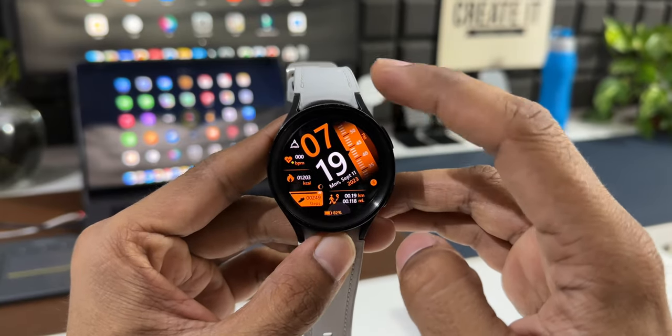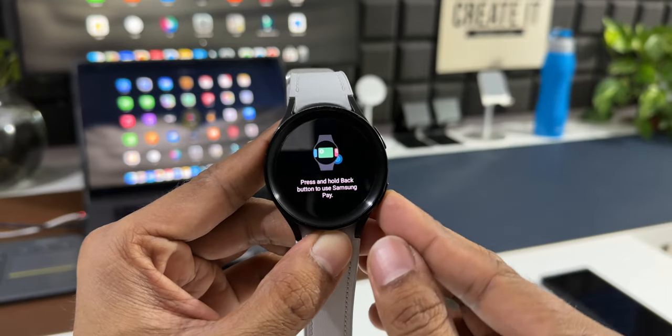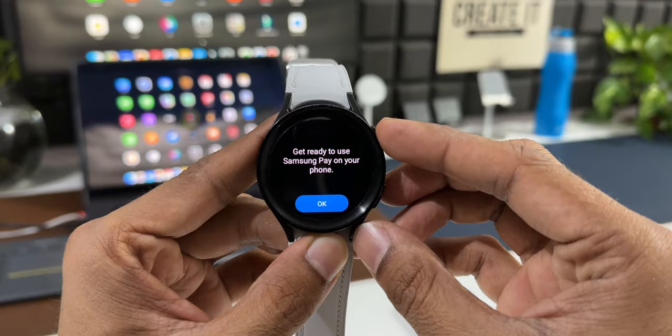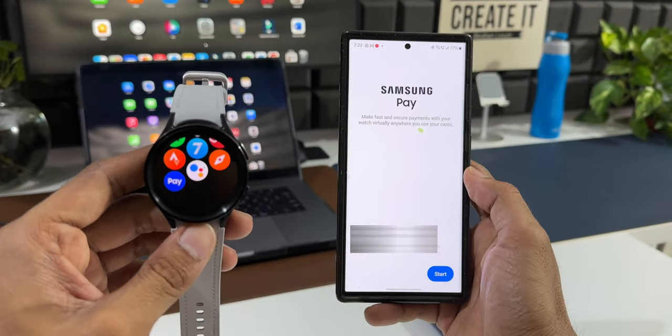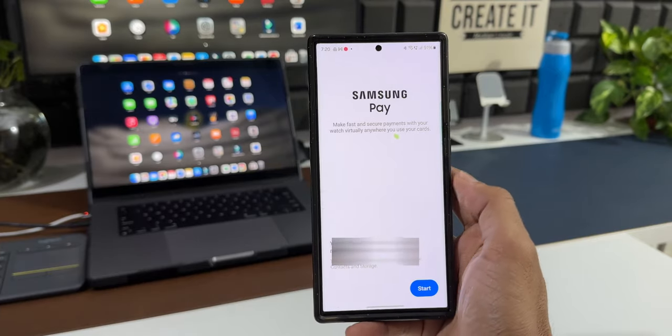I've got the Galaxy Watch 5 Pro here. Let me open the Samsung Pay application — it says press and hold the back button to use Samsung Pay. I'll press and hold on this button; it says get ready to use Samsung Pay on your phone. Now you need to continue this on the phone — let me grab my S23 Ultra.